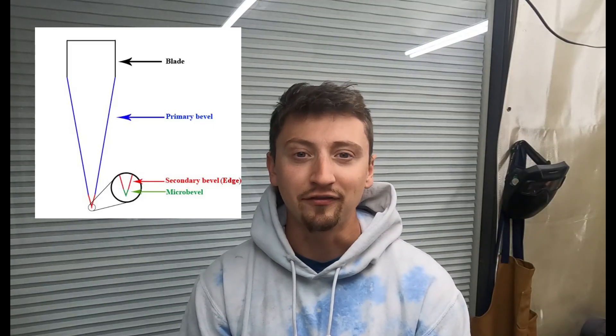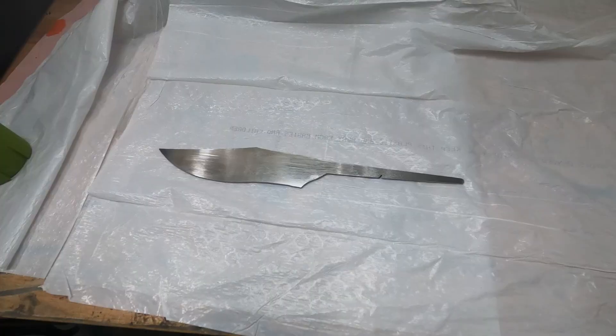Now the guard's all done. We're going to start grinding in the bevels on the blade. We'll start with the secondary bevel, which is the small narrow bevel that gives the knife its edge, and then move on to the primary bevel.